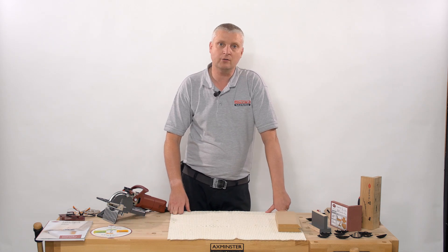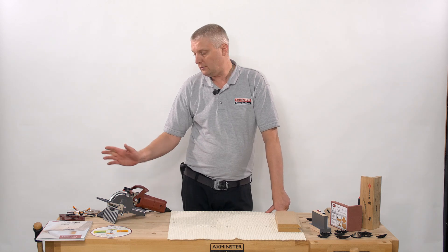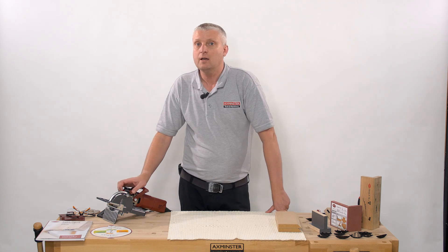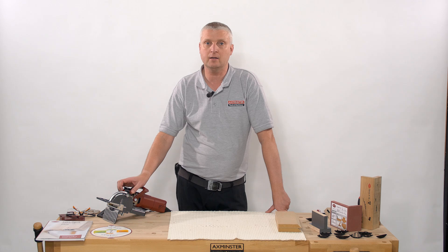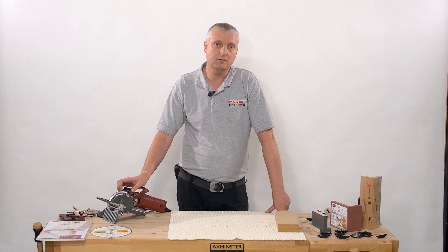My name's Anthony and I'm part of the Axiomance Business Services team. I spend much of my time out with customers and end users, demonstrating the equipment and showing the features and benefits of the Lamello Clamex and Zeta system. Most customers find a huge amount of time saved in their productivity and in turn profitability. The system is very fast to use and gives customers excellent results each time.